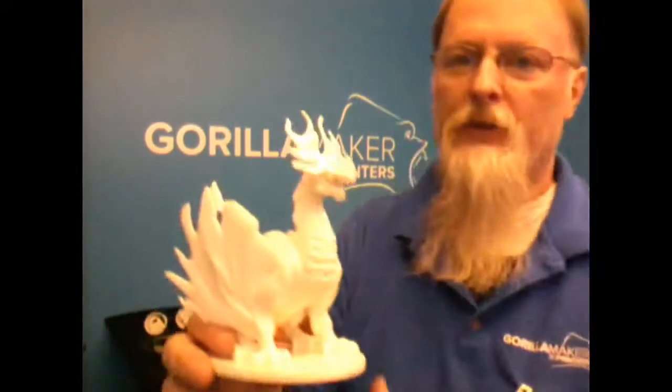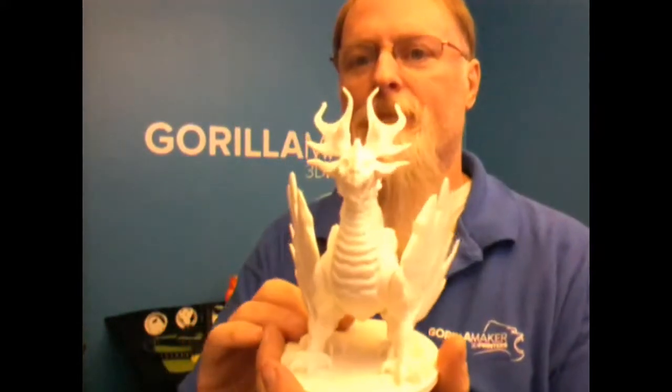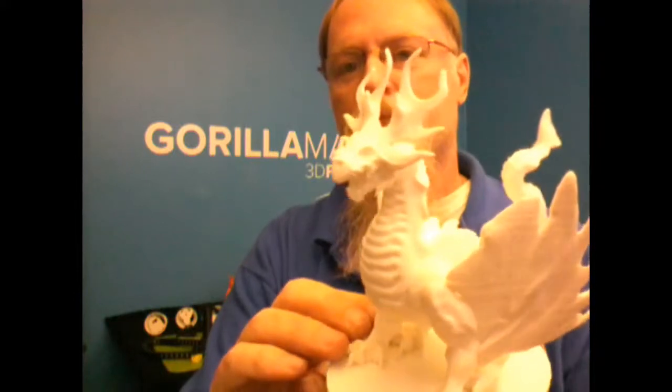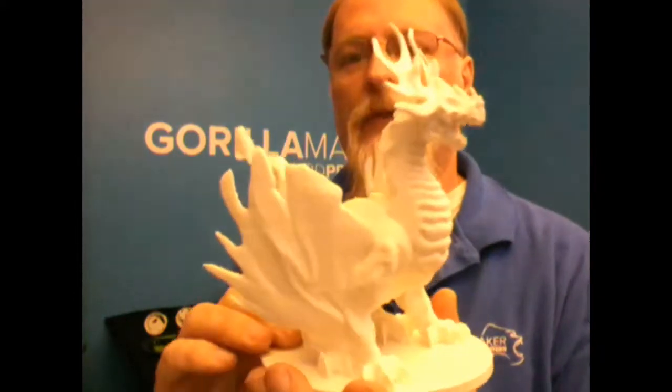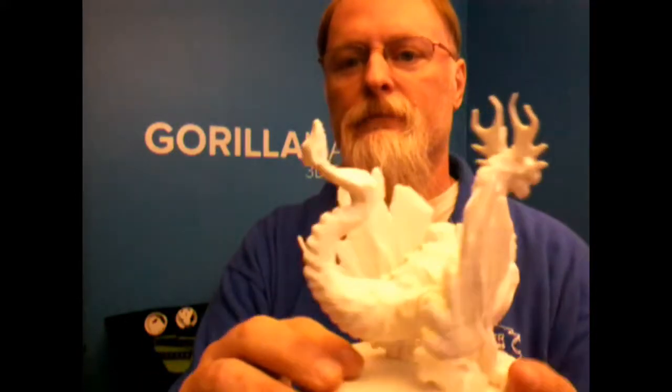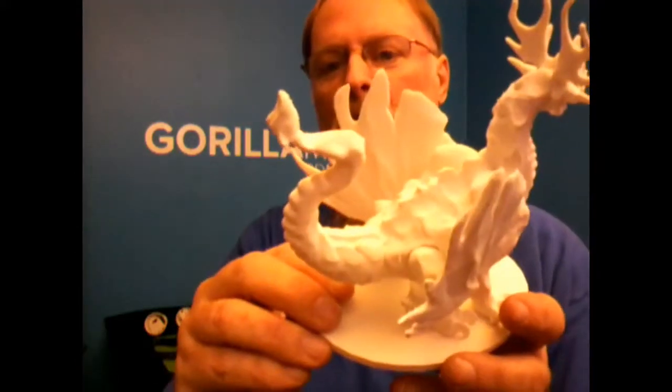Glenn Warner, GorillaMaker.com. Today we're going to have fun. We downloaded this model of a dragon. Look at the detail — the horns, the teeth, the face, the tail. Just amazing. Just a great model.